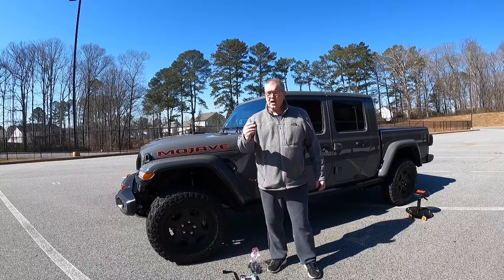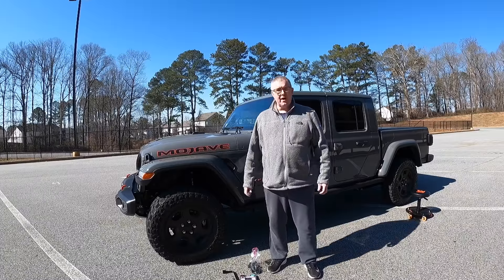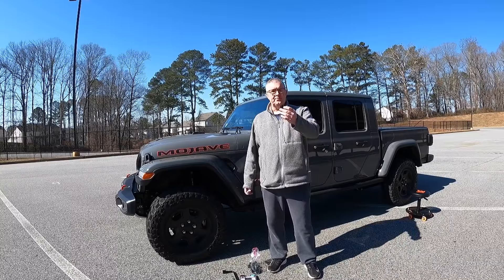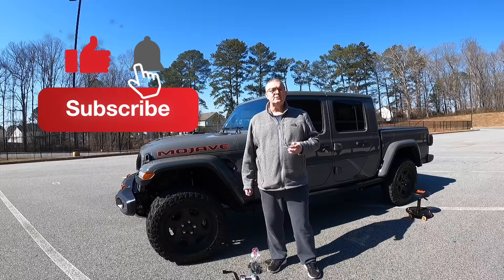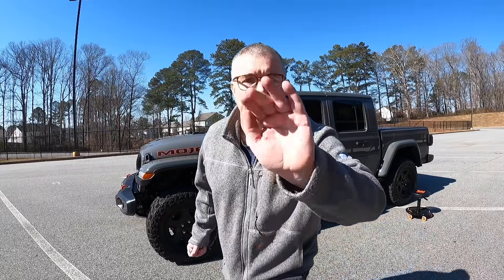In this video we're going to be replacing these ugly chrome lug nuts that came on my brand new Mojave — when everything is black — with these great Gorilla ones. It should be a quick video, but it's my very first mod of the Mojave. If you like this kind of content, go ahead and hit that subscribe button and don't forget to hit the bell to be notified of new content. Let's get started.